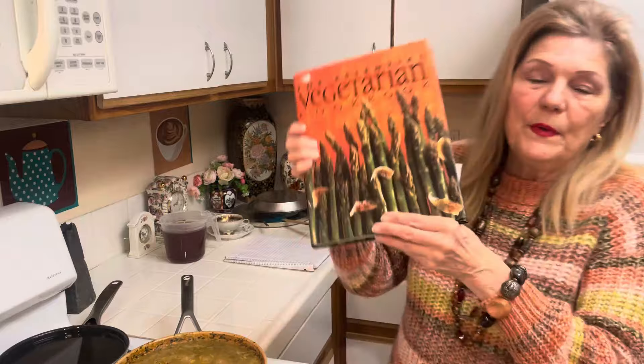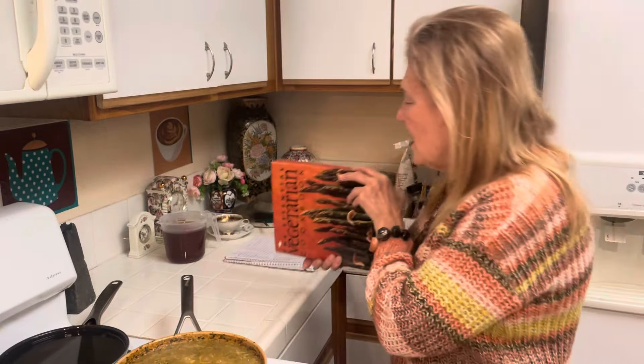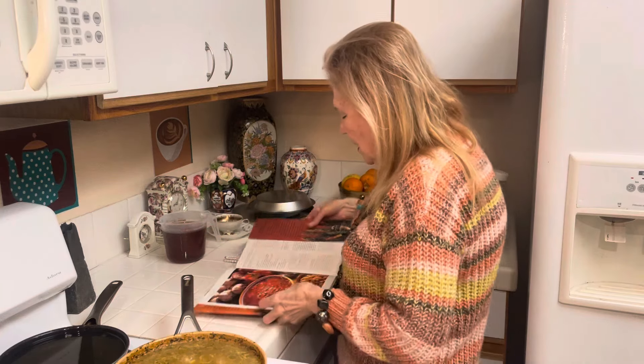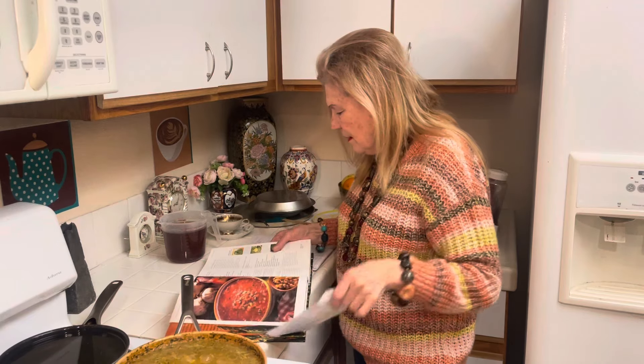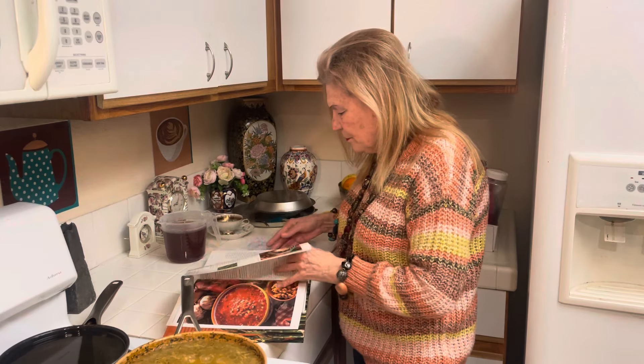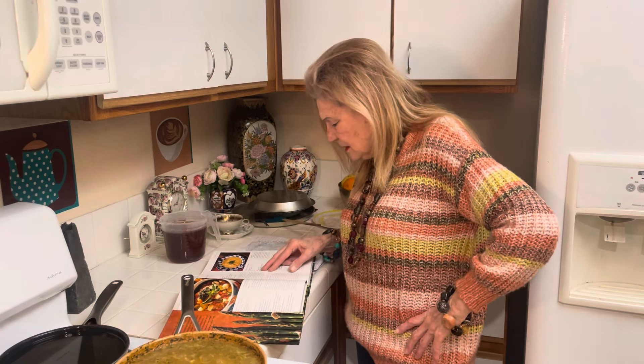What I did is I started searching around. I have a new vegetarian cookbook coming any day - I can't wait. But this is a really good cookbook if you can get a chance. In here they have a really good recipe for corn chowder. Corn chowder takes 15 minutes.